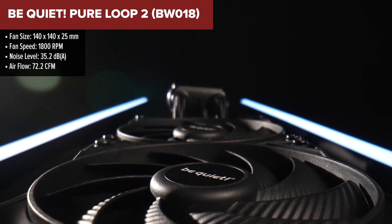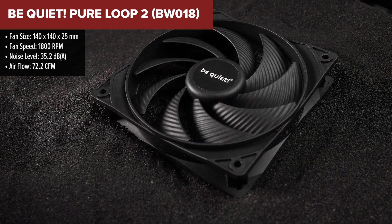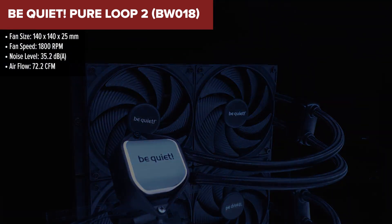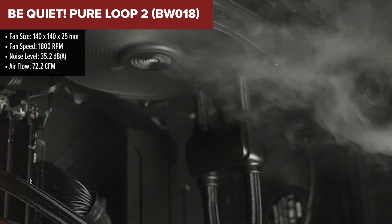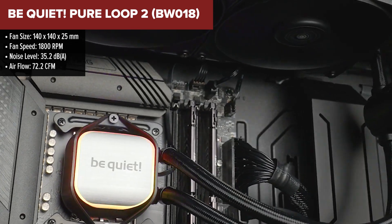The BeQuiet PureLube 2 is an efficient and silent all-in-one liquid cooler, ideal for high-performance CPUs. It features a 280mm radiator paired with two 140mm Pure Wings 3 PWM high-speed fans, which provide excellent cooling with low noise levels, even at maximum speed.